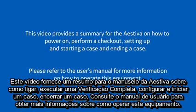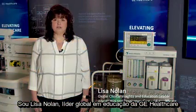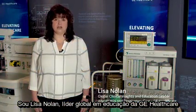This video provides a summary for the Estiva on how to power on, perform a checkout, set up and start a case, and end a case. Please refer to the user's manual for more information on how to operate this equipment. I'm Lisa Nolan, Global Education Leader with GE Healthcare.